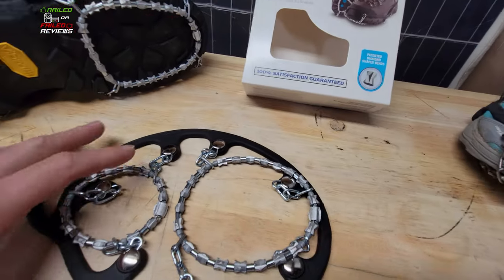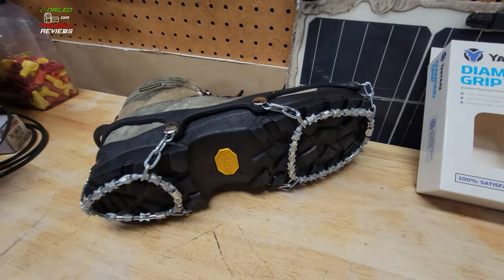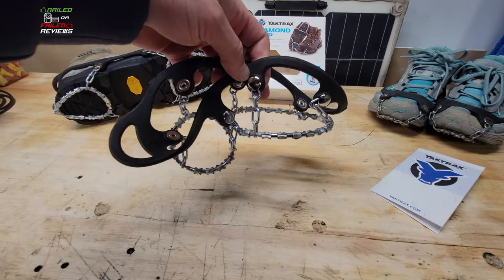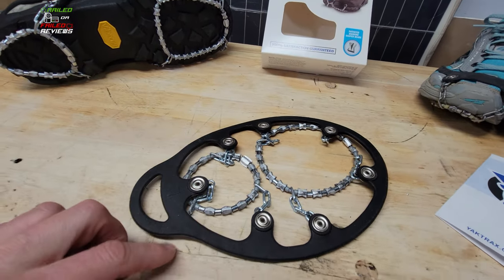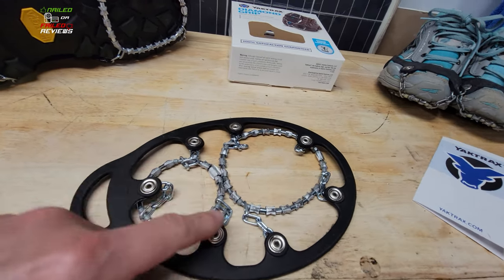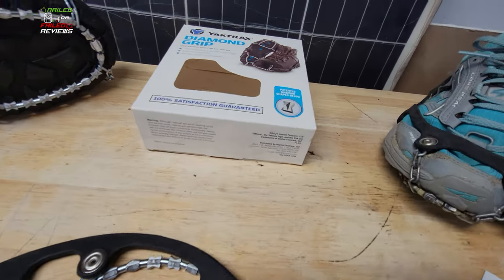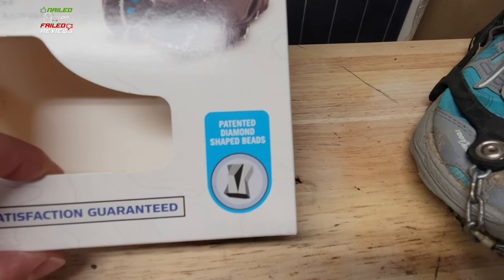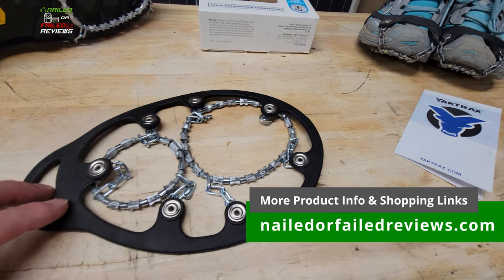As you can see, we've got one of these diamond grips just hanging here and one mounted on our boot — we'll show you that in a second. These have a pretty unique design in that they have a front and a rear portion that are separate from each other. You can see it's got these two big circles, with a piece of steel aircraft wire in there and beads strung onto it. The claim to fame and uniqueness is this diamond shape, which creates a bunch of different edges that grip into the ice and whatever you're walking on.